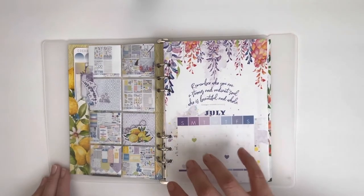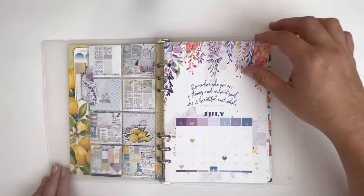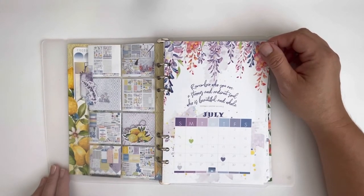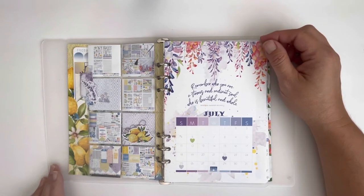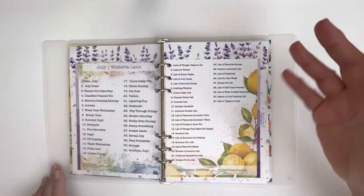At the end of the month these pages get transferred into a large 6x8 album because they are memories. It's a planner but it contains our memories and it's something for me to refer back to when I decide to sit down and do some scrapbooking. I will have notes to look back on to refresh my memory.